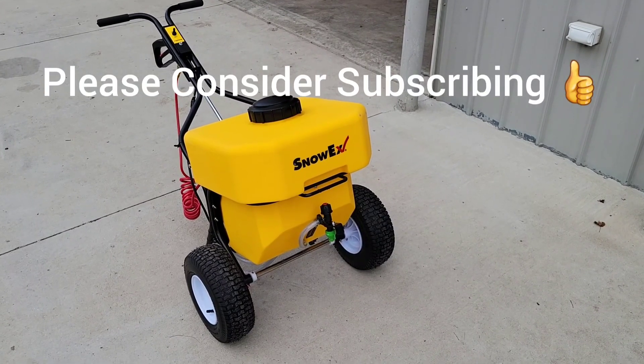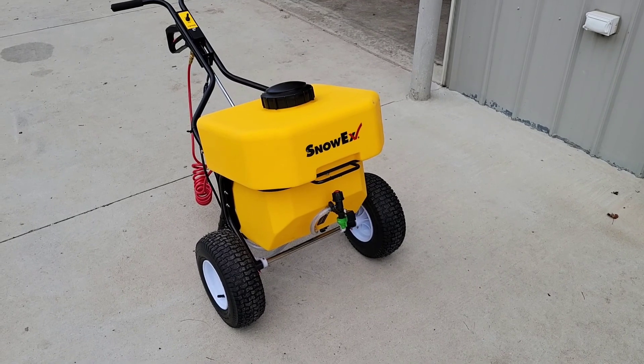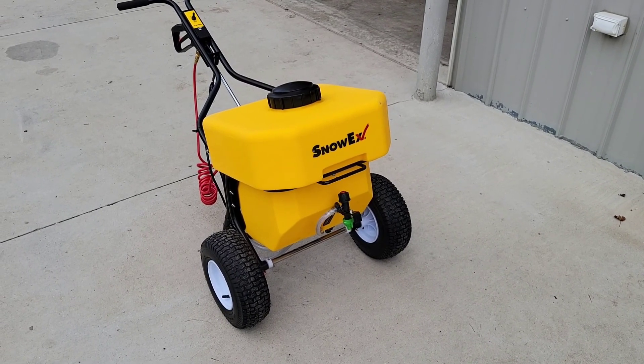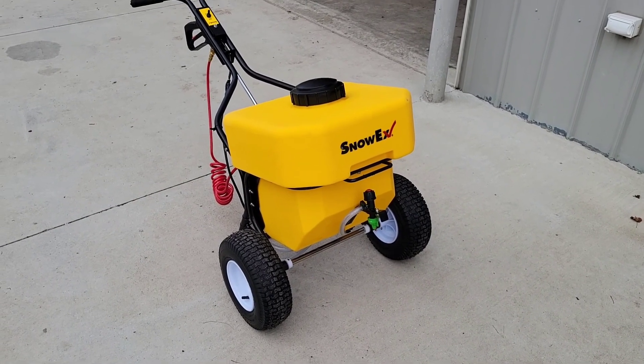Hey, what's up? This is Dan from Alliance Contracting and Design. Today I'm going to show you our new SnowX Chloride Sprayer for Sidewalks. I picked this rig up — it's about $1,100, but it holds 12 gallons of chloride and it's battery operated.